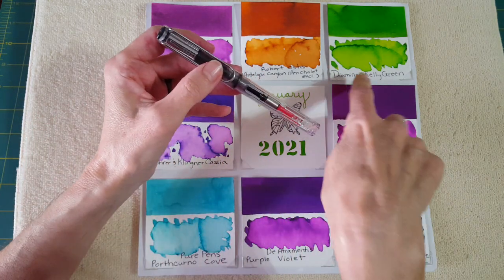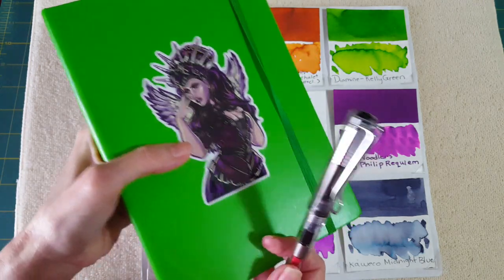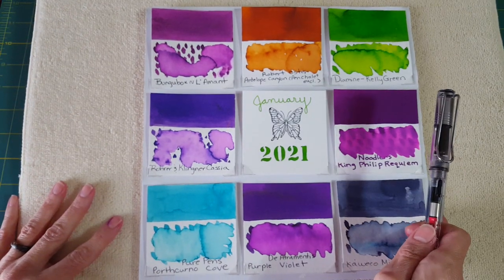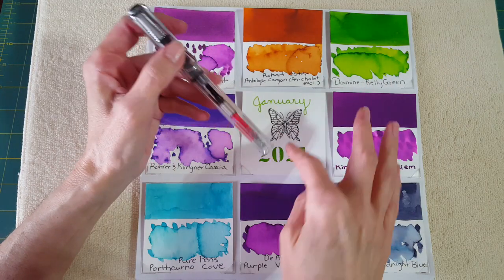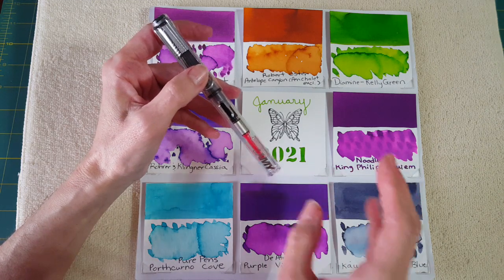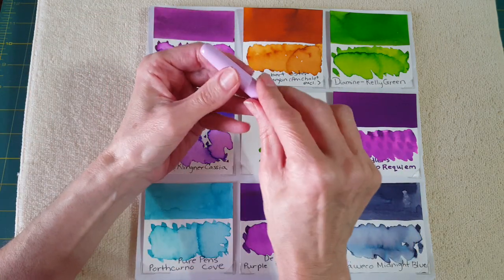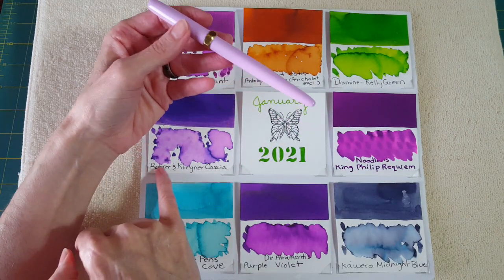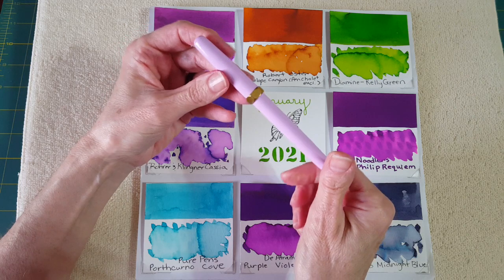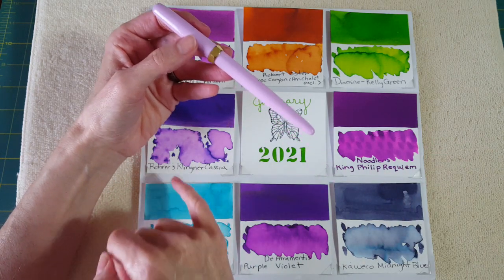For the Lamy Vista I chose Diamine Kelly Green — it's the color of my bullet journal to start the year. I usually spend about eight months in these, so it'll cover a good portion. It's a favorite color — I'm thinking heart chakra, bright better days ahead. Then for the little Ferris Wheel Press brush pen, which I intend to review within the next week or so, I chose Rohrer & Klingner Cassia because I know exactly how it performs, and that'll help me evaluate the pen better.